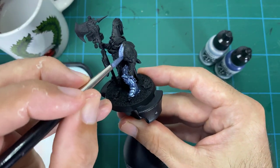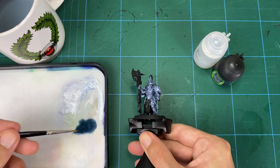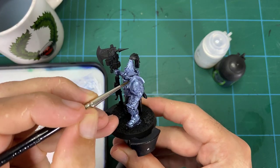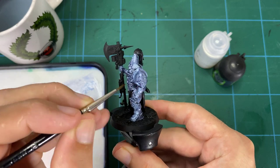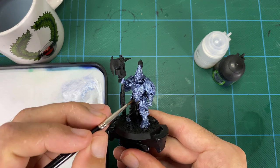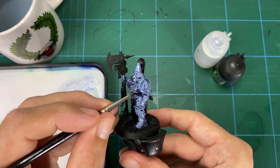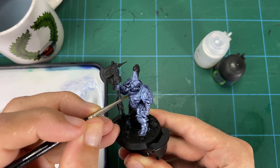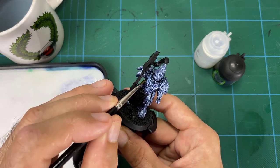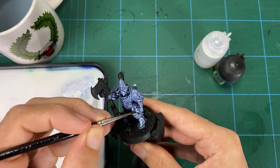Once we've got the base coat done, we're looking at the first wash, which is the dark blue wash. We're mixing in some Lahmian Medium into that — not water, because GW shades don't really play well with water, so we use the medium to help stabilize it so that it dries better. You might get a little bit of white residue if you mix water in. You're moving around the model painting into all the cracks, grooves, and crevices, directing the wash to fade out into those cracks so you don't get any staining on the flat areas.